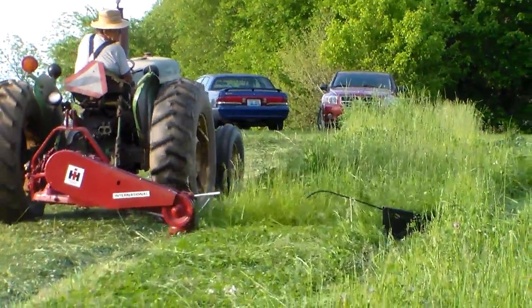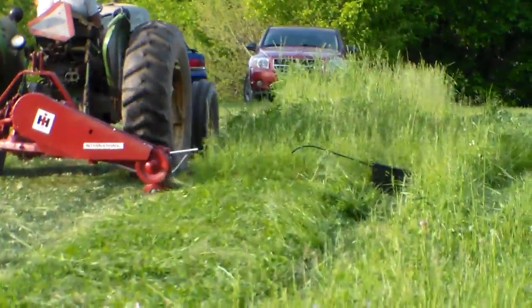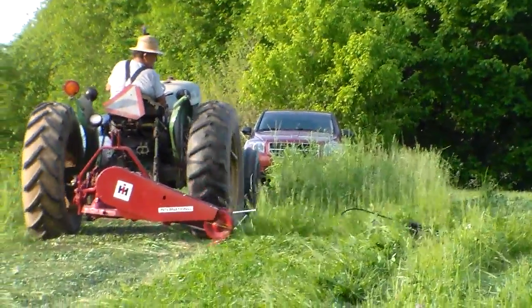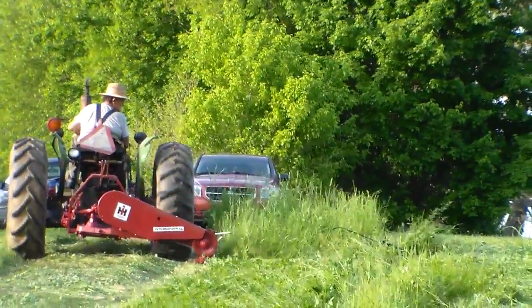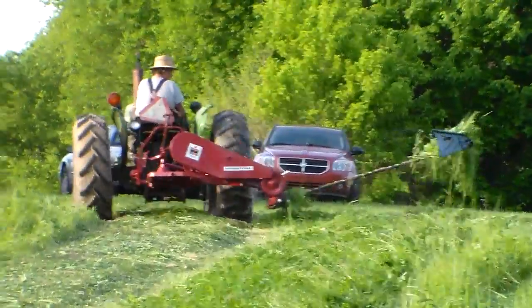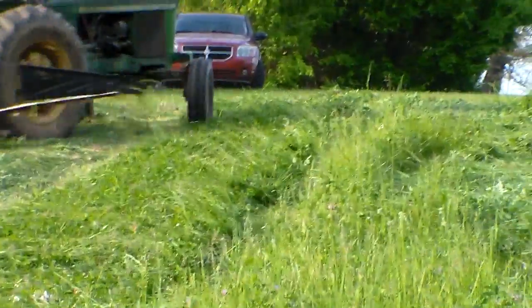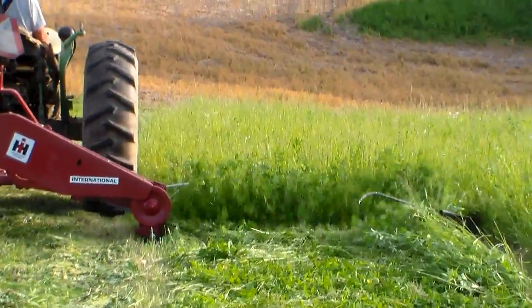Trying to follow him with the zoom so I won't shake the camera as much. It's doing its thing. There you see it. It's not a representative mower — it's the mower you'll be bidding on. Now he's got it going down the hill.